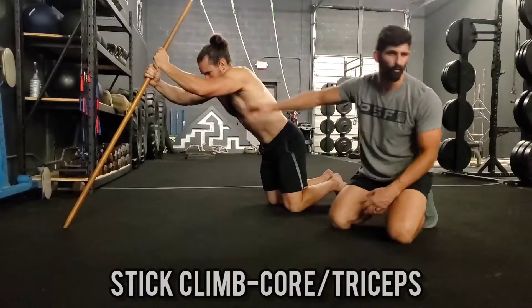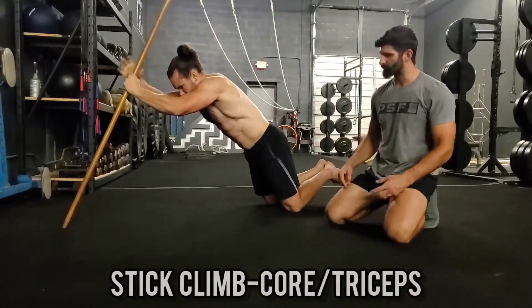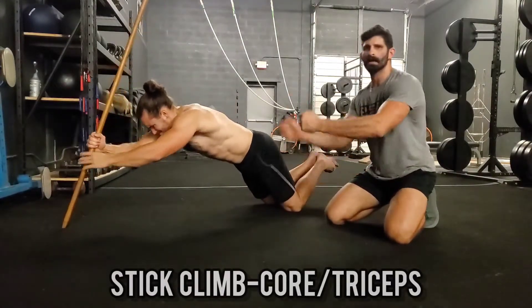Bending at the waist just stretches your shoulders — that's not the point of this. So glutes flexed, pelvis driven forward, hand over hand, down that stick as far as you can, and then climb back up.